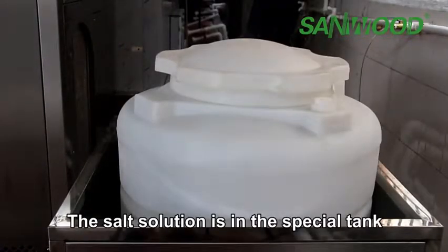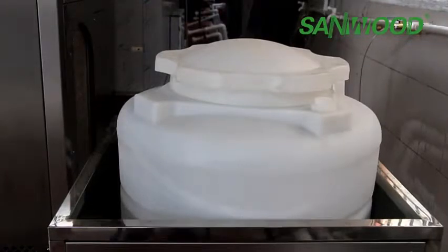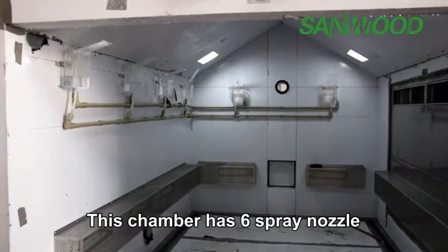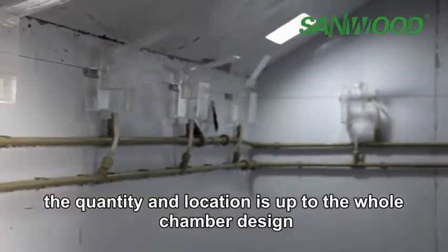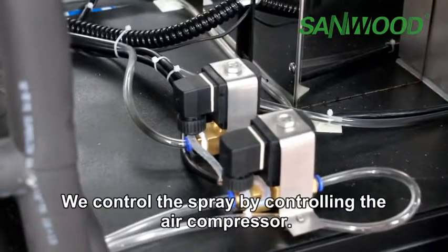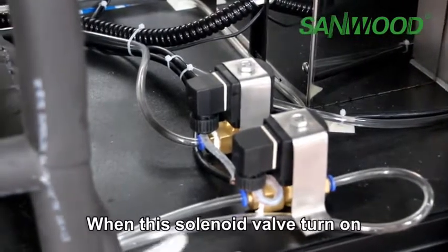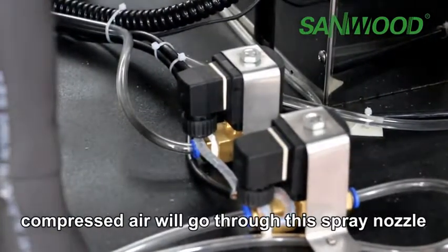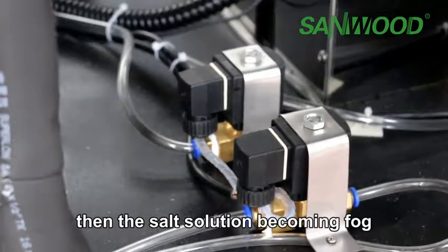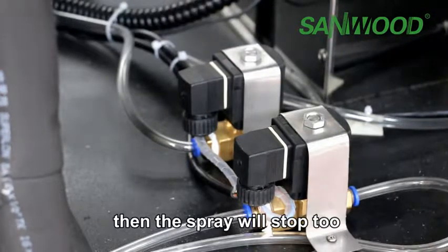The salt solution is in a special tank which is installed on the side. This chamber has six spray nozzles — the quantity and location depend on the chamber design. We control the spray by controlling the air compressor. When the solenoid valve turns on, compressed air will go through the spray nozzle and the salt solution becomes a fog. When the solenoid valve turns off, it cuts the air and the spray stops.